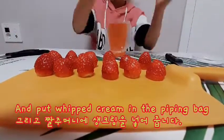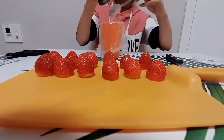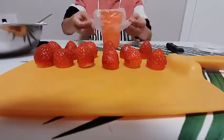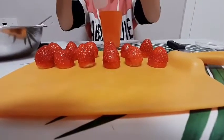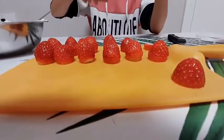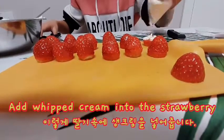Add whipped cream in the whipping bag. Add whipped cream in. Add whipped cream into the strawberry.